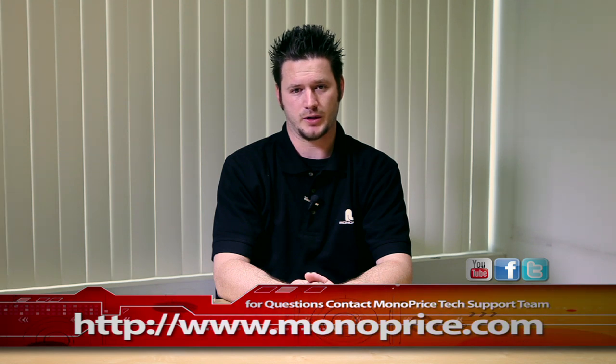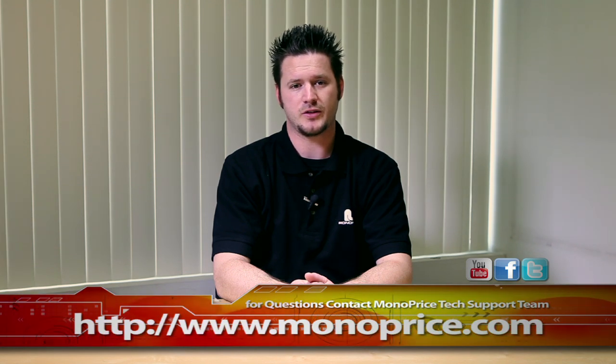Once again, my name is Sean Blatherwick. Thank you for watching and don't forget to stay tuned for more video tutorials. See you guys next time.